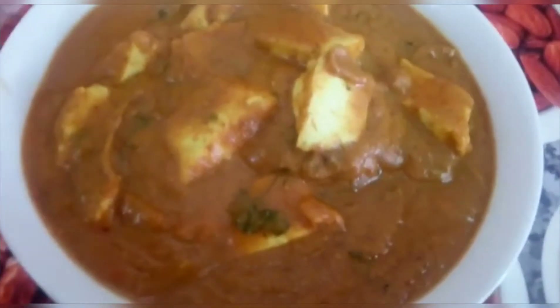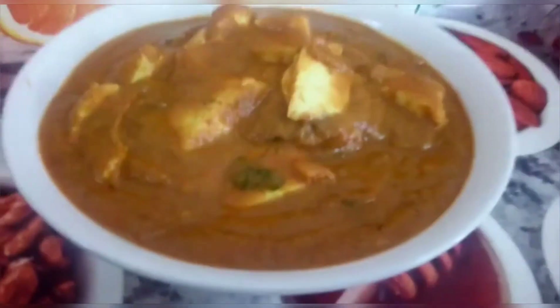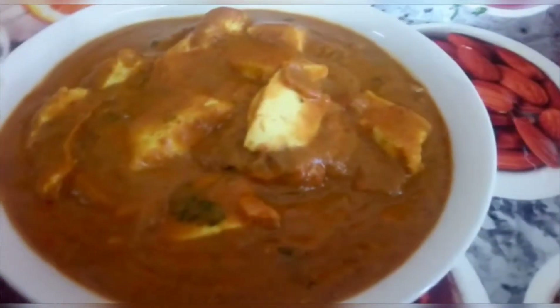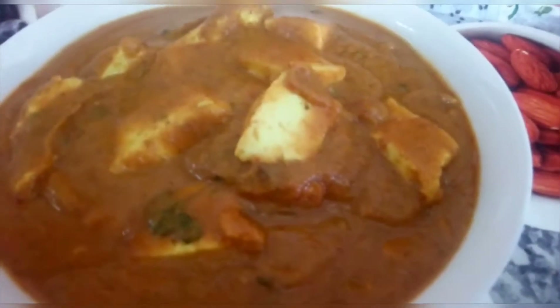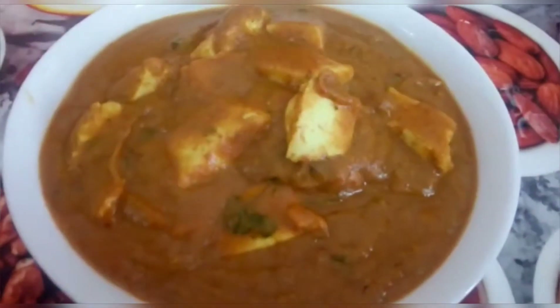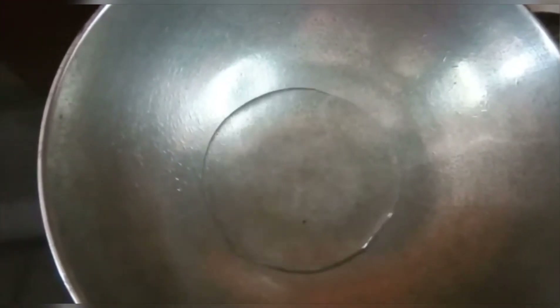This dish has no oil. You will find that there is a lot of oil in similar dishes, but if you watch this video, you will know that we have used no oil. First of all, we have warmed the pan and we are adding one glass of water. We have not added oil — we are adding water instead.